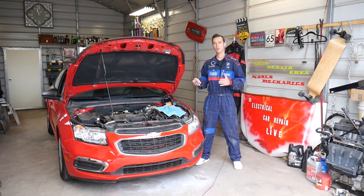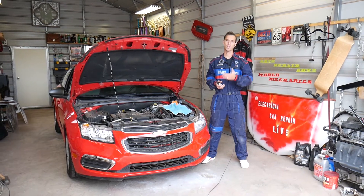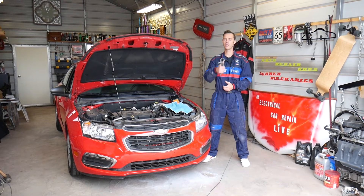Quick introduction - we will have more than 200 videos on this Chevy Cruze and every car we get at the shop, because our mission is to save you guys as much money as we can. So please subscribe to the channel and like the video.